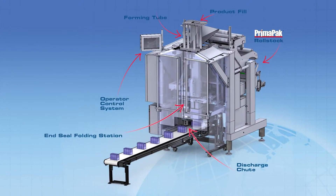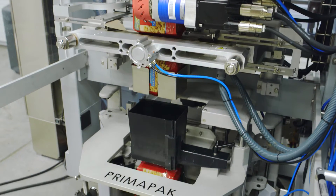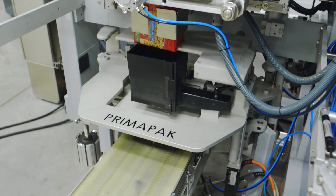The patented PrimaPak vertical form fill seal machine has been custom engineered to produce flexible packaging that merchandises like a rigid container.